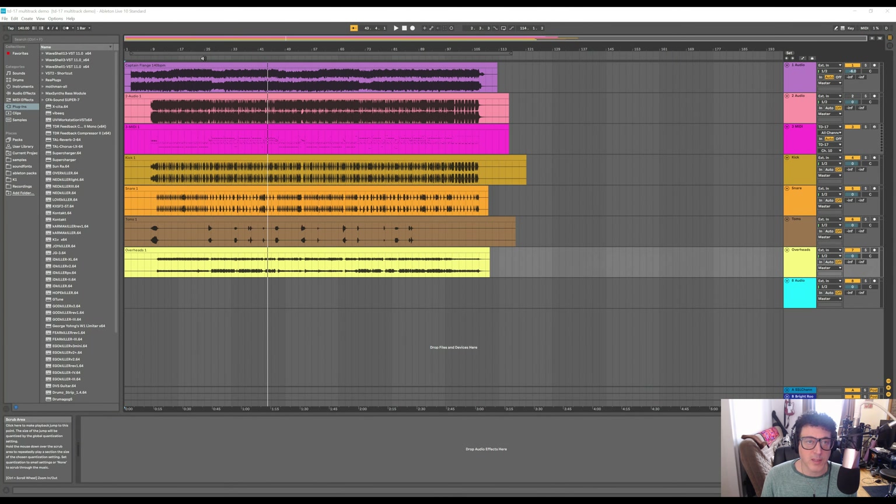Now we have all the tracks recorded individually and we can mute the original MIDI channel — we don't need that anymore. One thing you might be asking is: what about latency? If you're using a professional DAW like Ableton, Pro Tools, or Apple Logic, you don't have to worry about it because all of these have built-in latency compensation so everything will sync up. You may notice some latency in this video, but that's related to screen capture software configuration, not the recording itself.